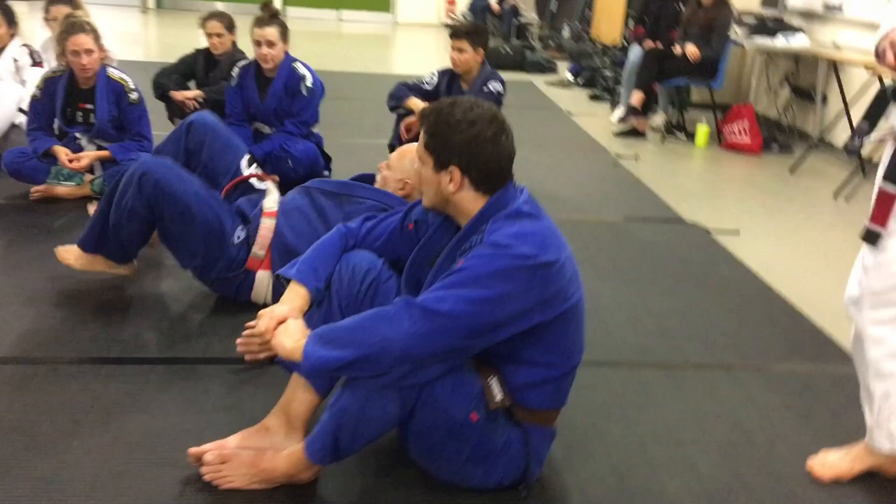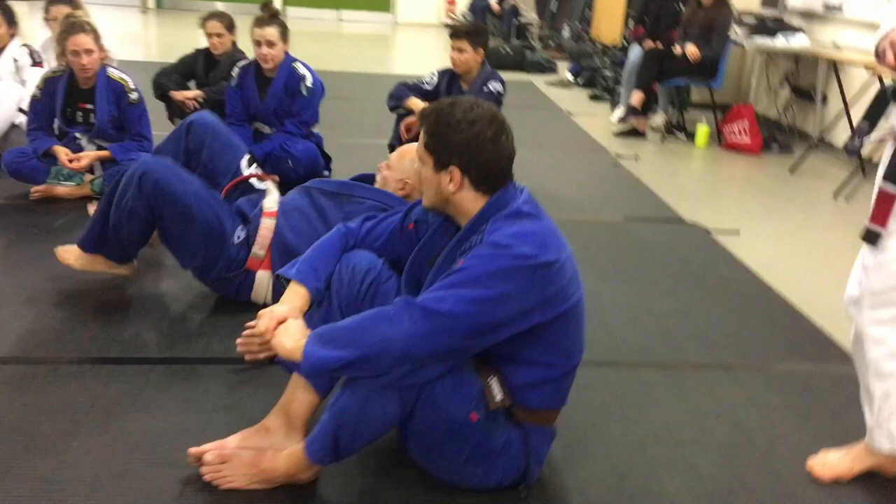Yeah, especially for self-defense. Very useful.